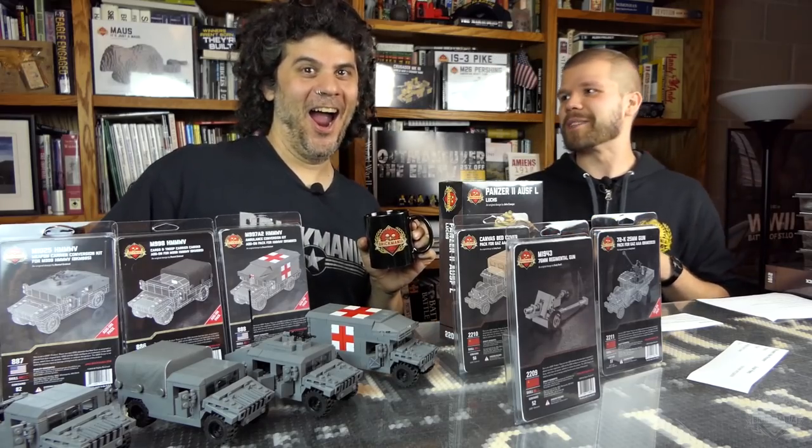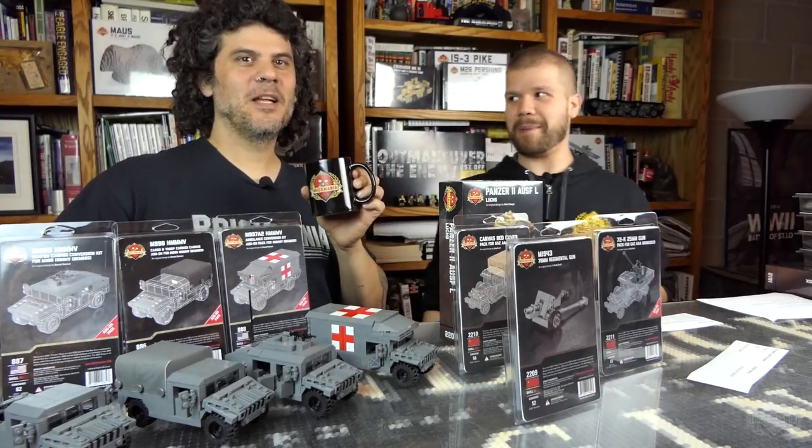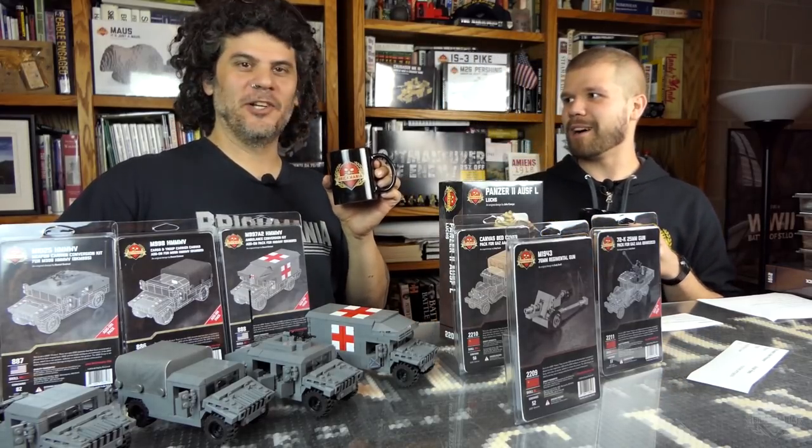That was some excellent product placement, Dan. This beverage tastes 95% better than this certified Brickmania mug.